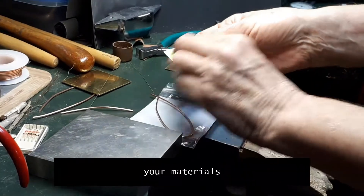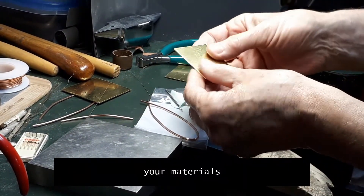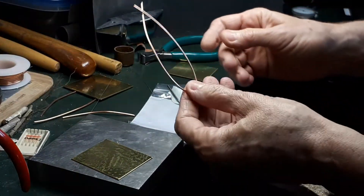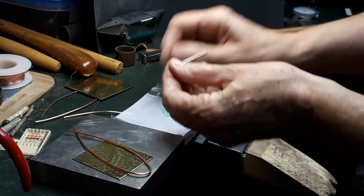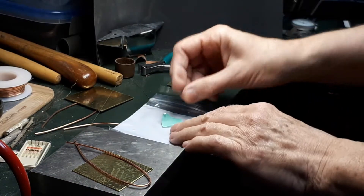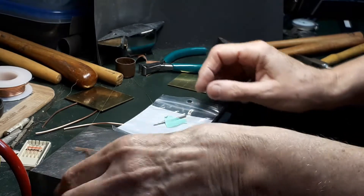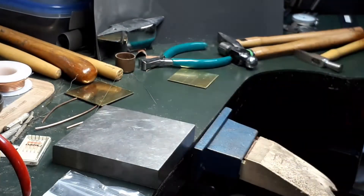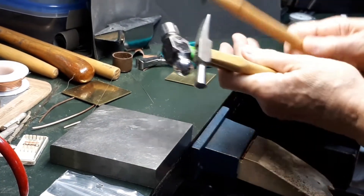As an example, I will use your riveting exercise. These are the materials you've been given: a piece of brass and some copper wire. You also have a drill bit, 1.6 mm. Please note that because this is just for practice, there is only one piece of metal, but in reality, rivets are used to connect two or more pieces of metal or other materials.